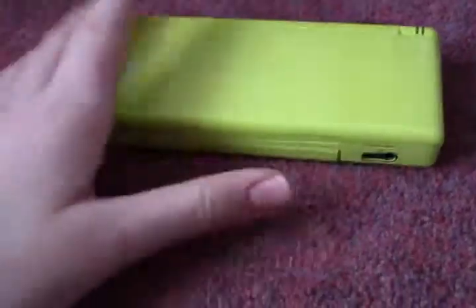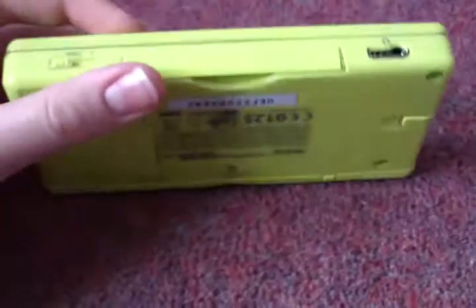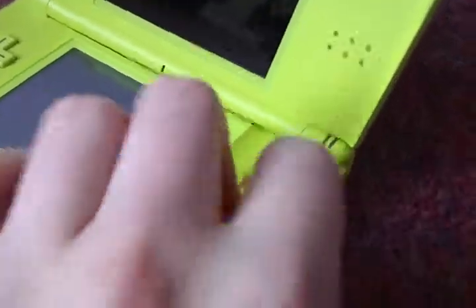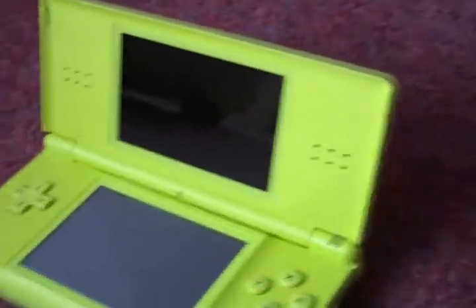This is like my fourth DS and it looks pretty fine, doesn't it? It looks okay, it's all in working order. Open it up — nothing's broken. Switch it on. Hold the camera with my other hand.